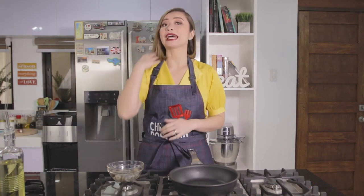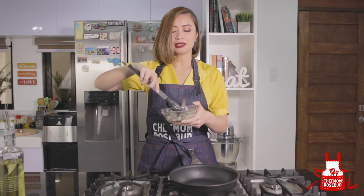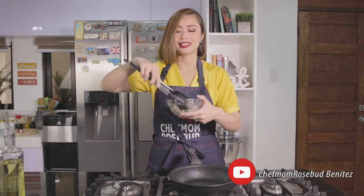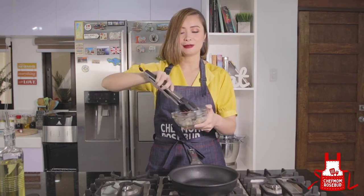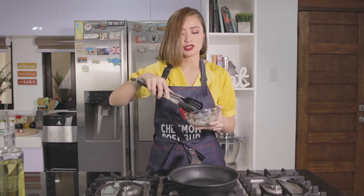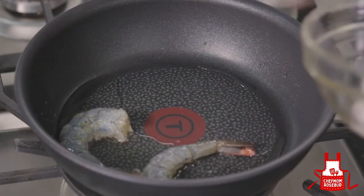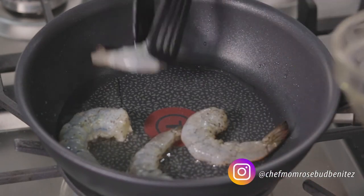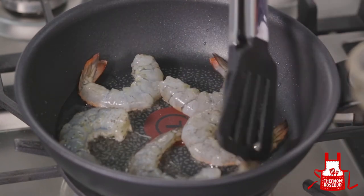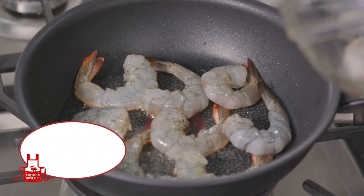So when the pan is hot, we can add our shrimp. The reason I had them peeled and deveined is because one of the hassles of eating shrimp or prawns is having to peel them yourself. So it's easier to eat, and it also looks nicer when already peeled. We'll add our prawns carefully so they don't splatter. The prawns cook very fast — if you cook them too long, they'll dry out and become rubbery. So we just wait until the color changes, then we'll turn them to the other side.